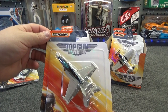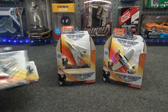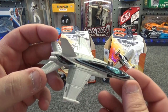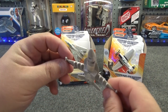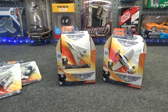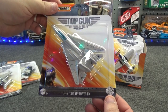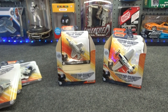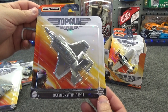Number three is the Boeing F/A-18 Super Hornet Hero. I have one of those out of its packaging and you can see the paint scheme on this one. Again, I removed the wheels so it looked more natural, like it was flying around. We've got number four, the F-14 Tomcat Maverick, and number five, the Lockheed Martin F-35B.